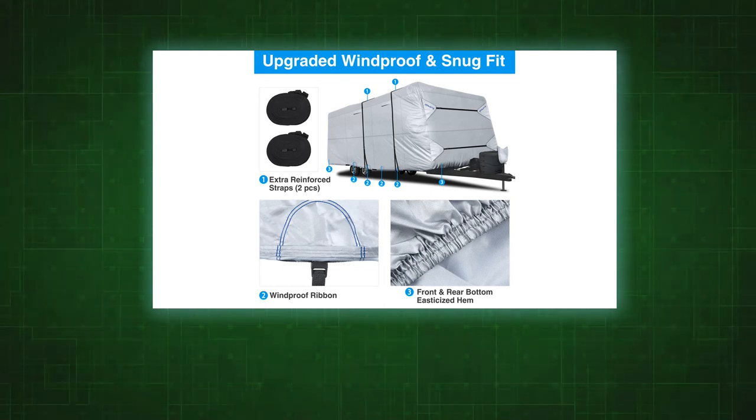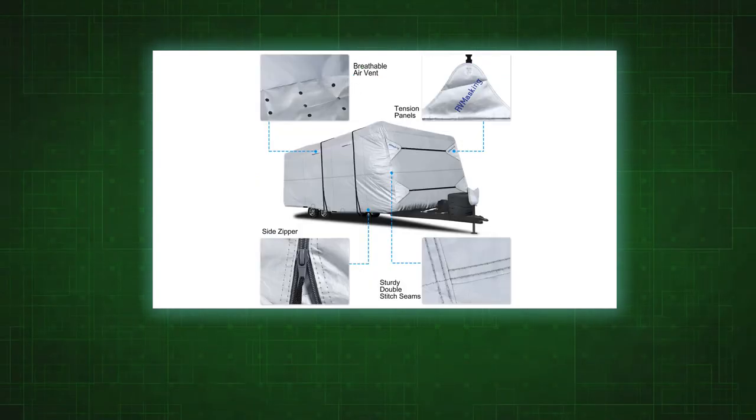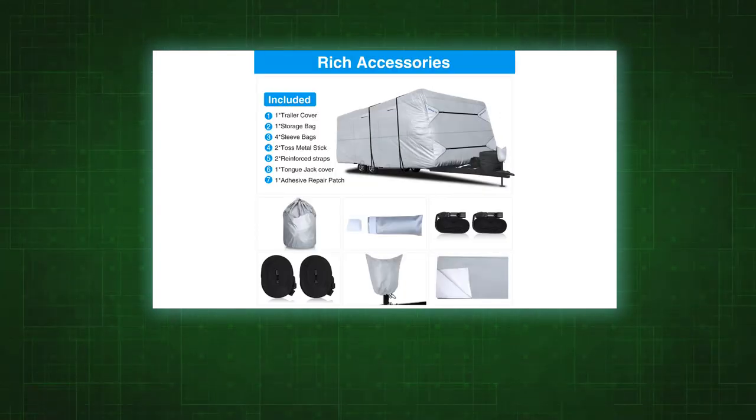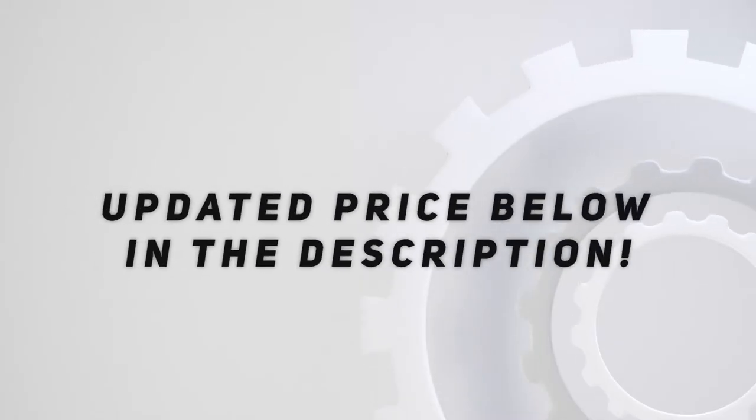Breathable air vents reduce wind stress, and the breathable material allows maximum evaporation of water under the cover to prolong service life. The cover is lightweight and easy to install — the weighted buckle toss system allows quick installation by one or two people without any tools. Zippered doors provide easy access to the engine area.